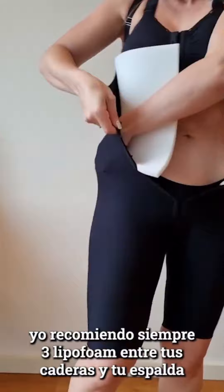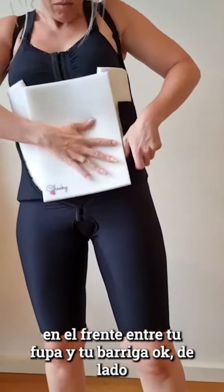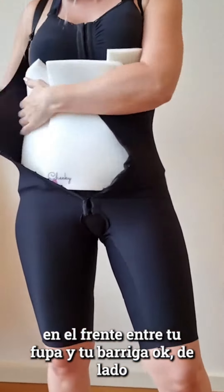I recommend always three lipoforms: between your waist and your back, in the front between your fupa and your belly, and sideways. On top, I recommend using the bellyboard so you get more compression — more compression is much better.